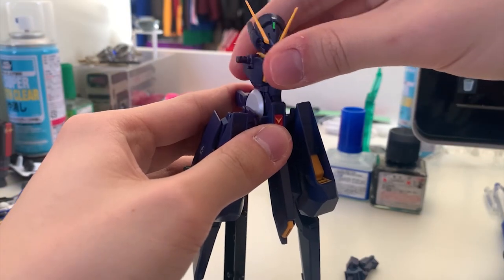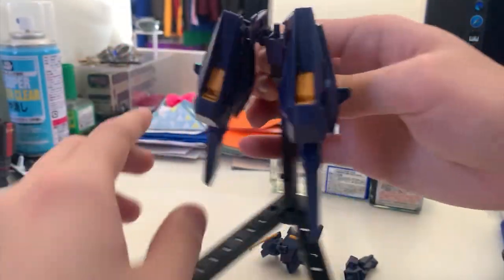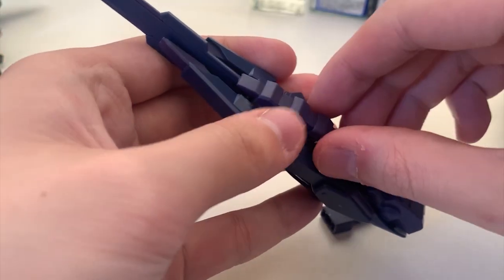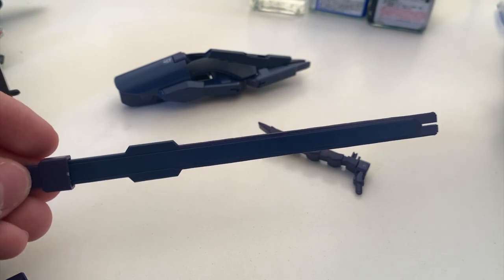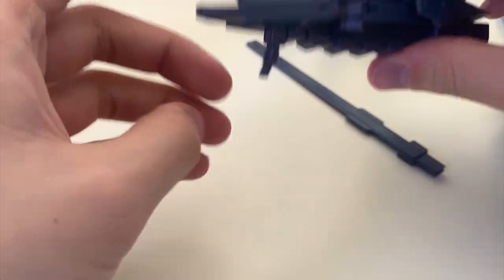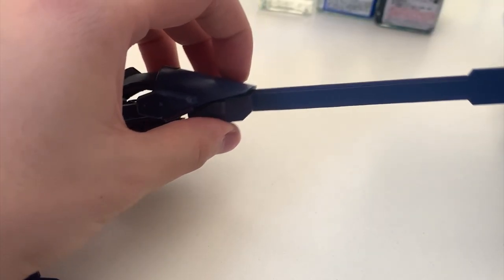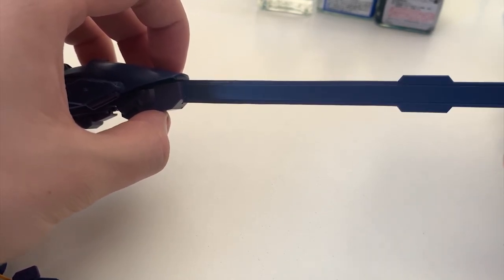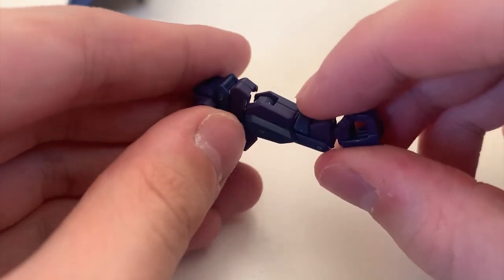Now let's do the transformation. First, remove the backpack, rip off the arms, and remove the whole torso. Also remove the small part at the torso. Pull out this part, then pull out the blade, and put it onto the new piece. Rotate the piece we pulled out and put it back, so that part which was originally facing one way now faces out. Stick the blade at the back of the booster — it's a bit loose for some reason. For the arm transformation, just move the hand and fold the arm.